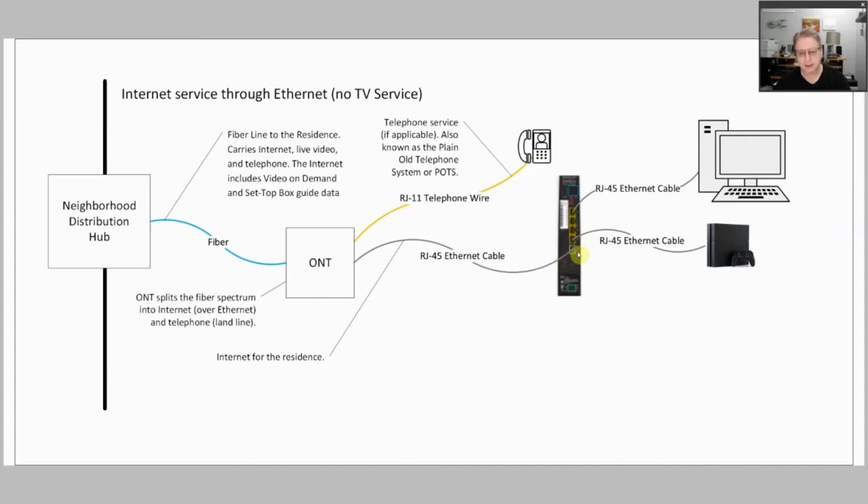It basically filters things from the WAN port to any of the LAN ports, and also puts it out on your wireless LAN at the same time.